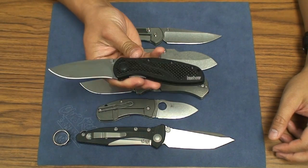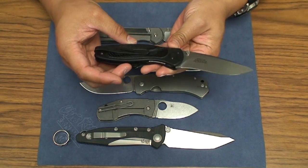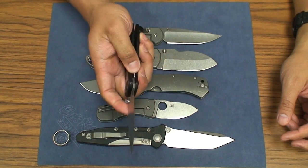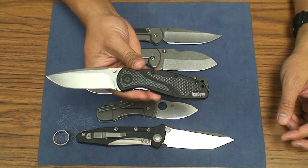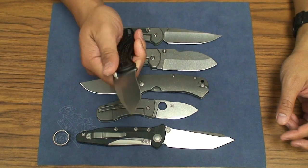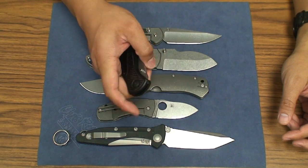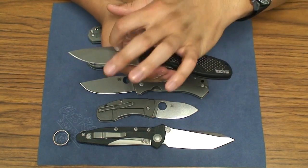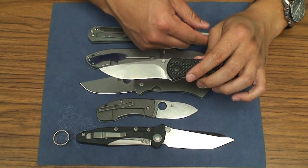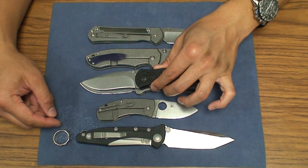My Kershaw Blur, CPM-154 with the carbon fiber inserts, was under $100. The blade steel is going to be pretty comparable, and it's crazy smooth — one of the smoothest knives on phosphor bronze washers. It has SpeedSafe, but you can take it out and it's not assisted at all. I'm barely pushing on that thumb stud and it's flying out. And this has a 3.375-inch blade — so 3-3/8 inches — which is only 0.025 inches shorter than the Schleis Bowie. Nominal at best.